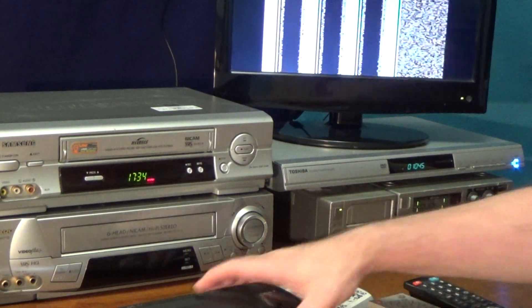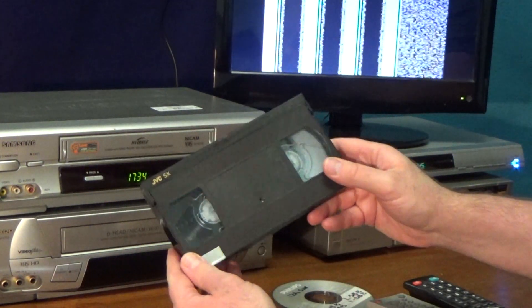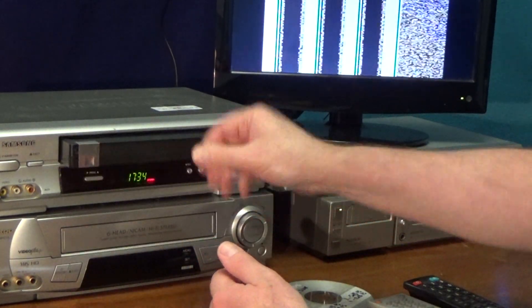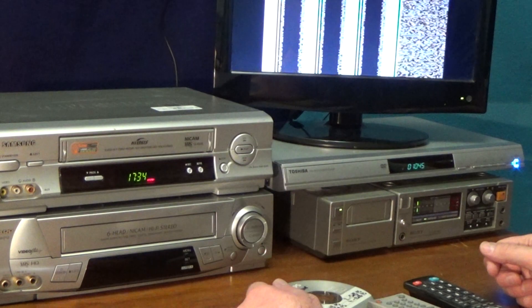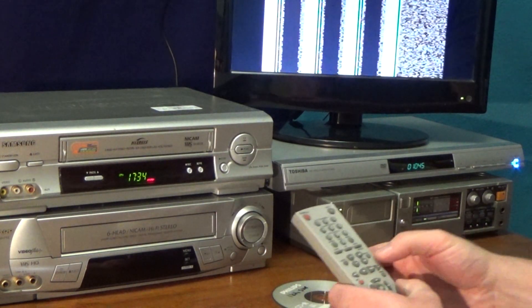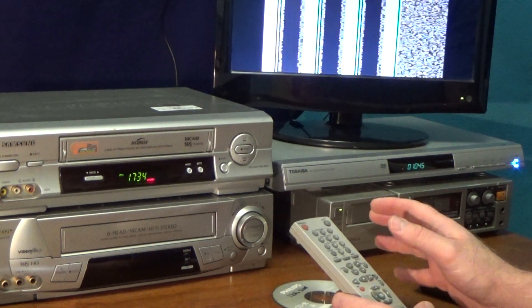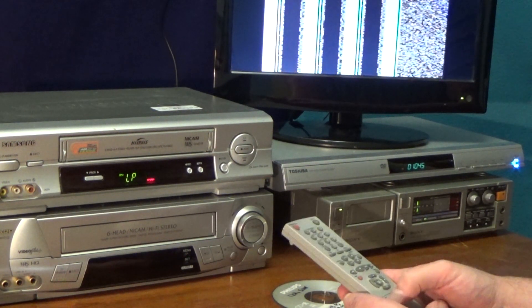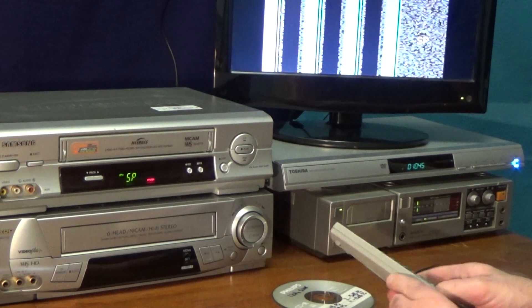So if we put a VHS tape in — no special tapes, an old used tape, well worn, nothing particularly special about it. Let's double check we're on short play. I'll do the test twice: once in short play and once in long play. Just push speed — yep, that's definitely in short play.